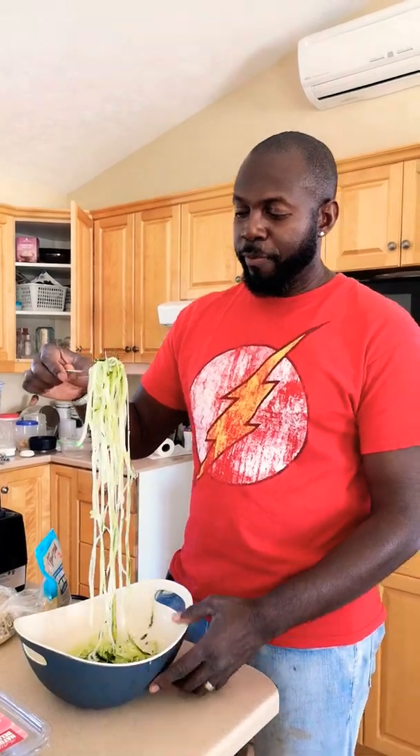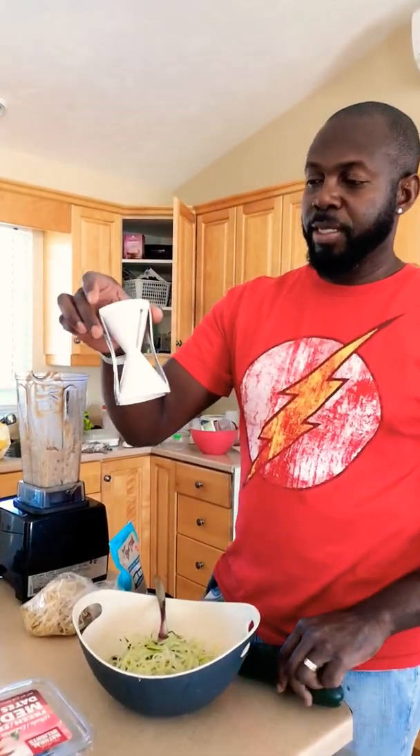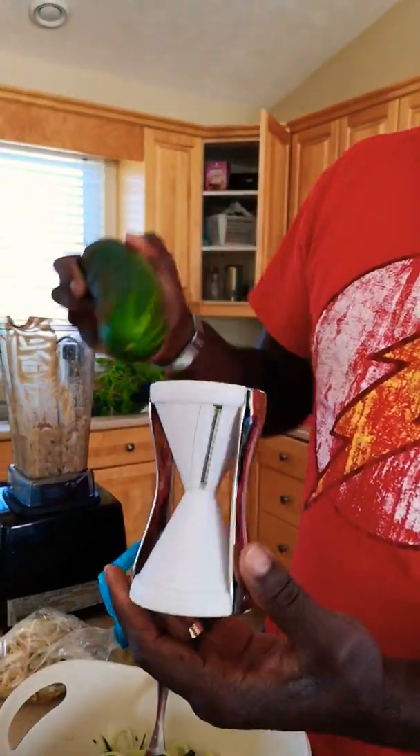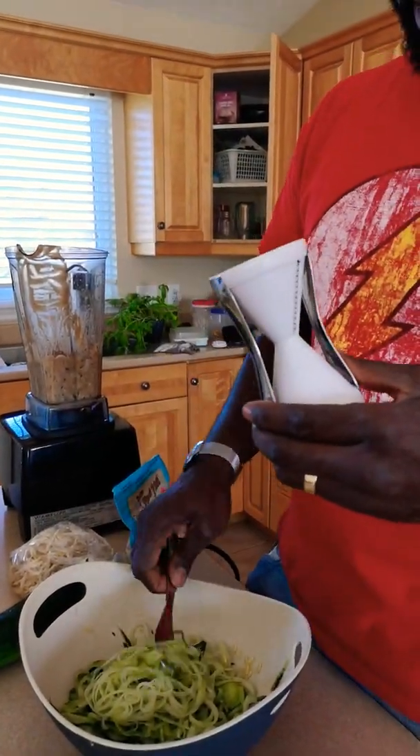I wanted to share with you my cucumber pasta recipe. The way you turn your cucumber into pasta is with one of these tools — you place it there, twist it, and those little teeth will create the pasta strands.